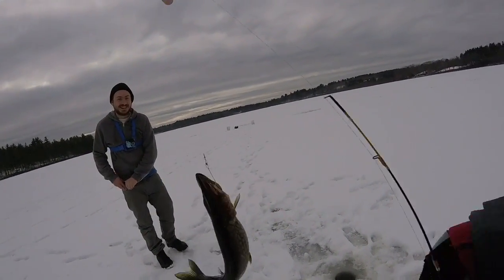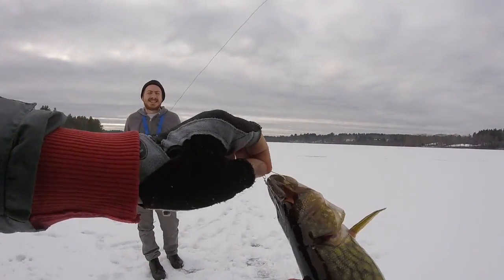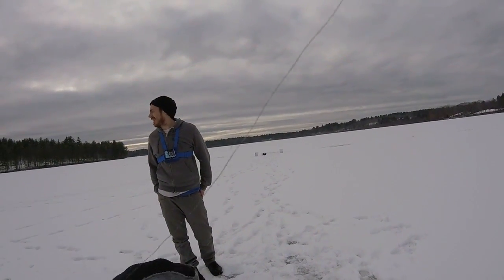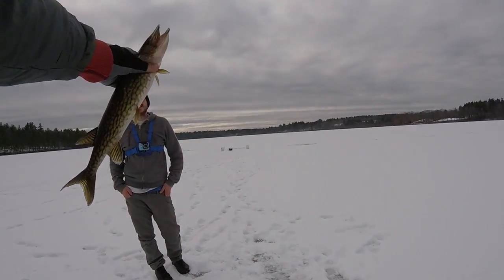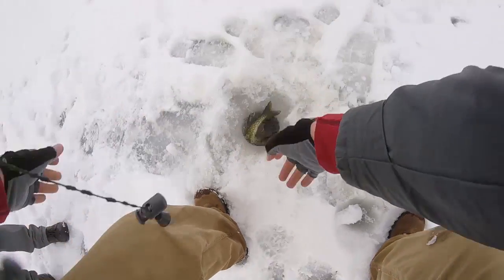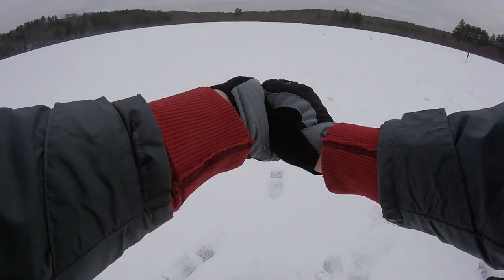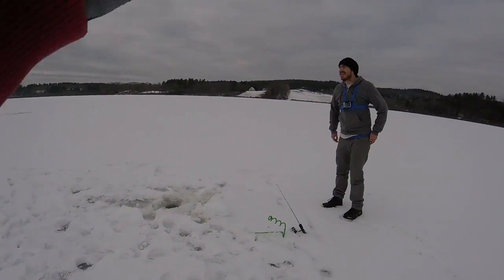We almost lost one. That's a pretty good sized pickerel. Maybe we need to weight these a little better. Nice one. Pretty big pickerel. Even in the winter, a pickerel is semi-disappointing. That was a lot of effort. That was pretty funny — it's a good sized one. I thought for sure that thing was gone. Maybe we've got to stay a little closer to these things.